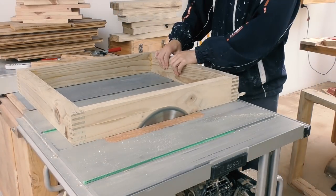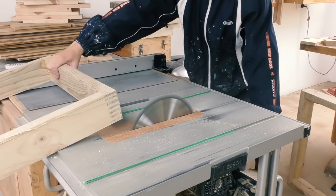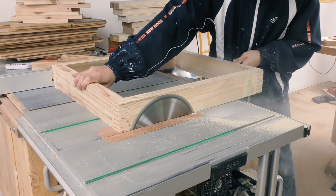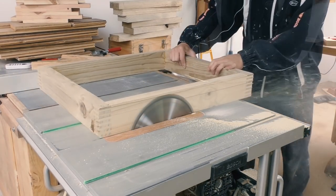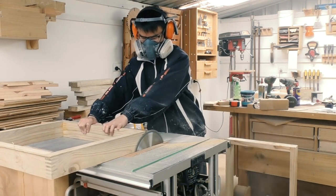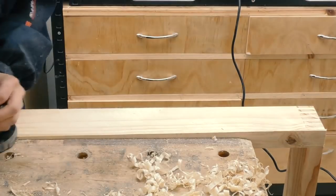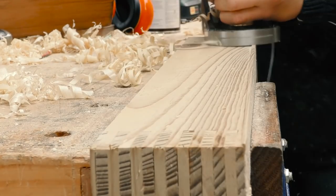Once I've got one corner square, I can reference off those edges and trim the other side parallel on the table saw. Having the blade all the way out was quite hairy, and by the grunting sound made by the saw, I kind of regret not changing the blade to a dedicated ripping blade. Then I can reference off the two edges I just cut and clean up the rest of the two sides. The maximum blade height on my table saw was just not high enough to trim the sides completely, so I'm using my hand plane to clean up the bit of wood left over.